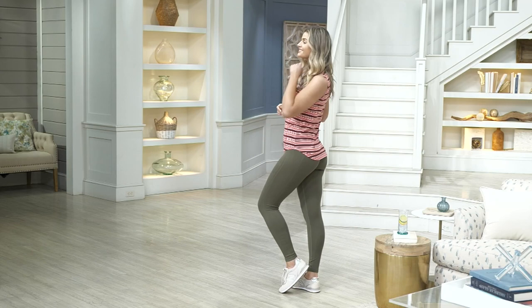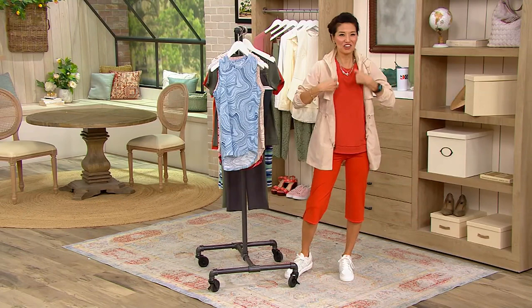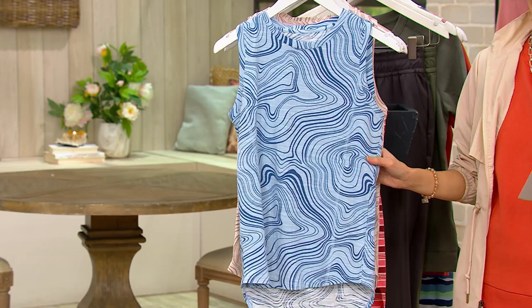Let's keep this going. This is the Zuda Z Air Muscle Tank. The sale price is $24.96. This is the Z Air — it feels like that jersey slub. First day we're showing you this at this low price, and with five easy pays, it's on a sale price of $24.96 — four dollars and 99 cents gets this home.